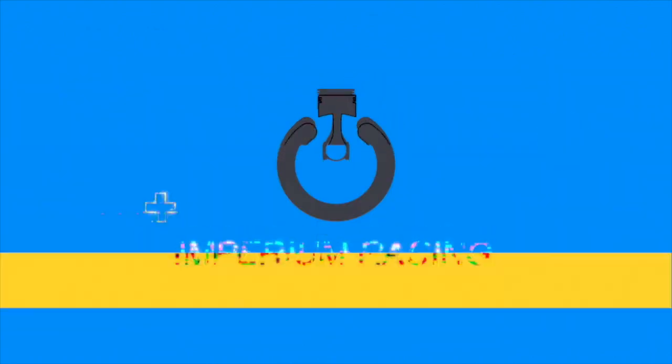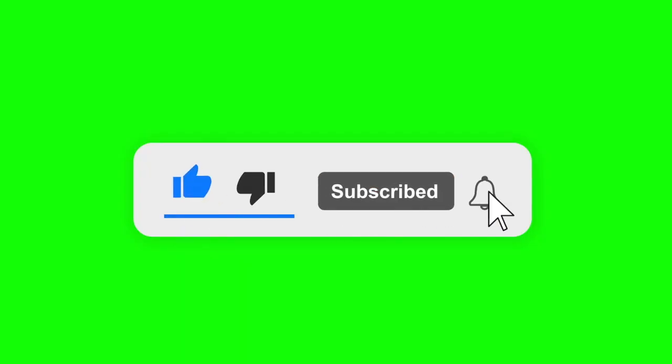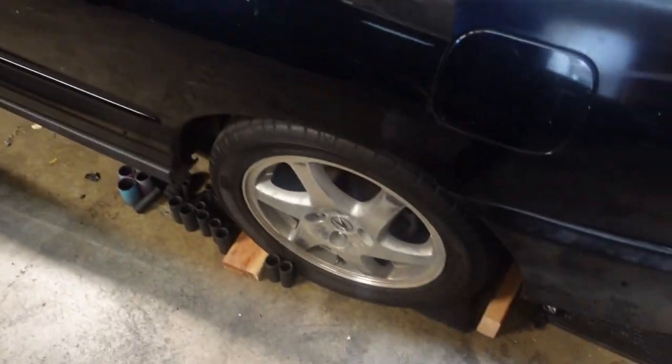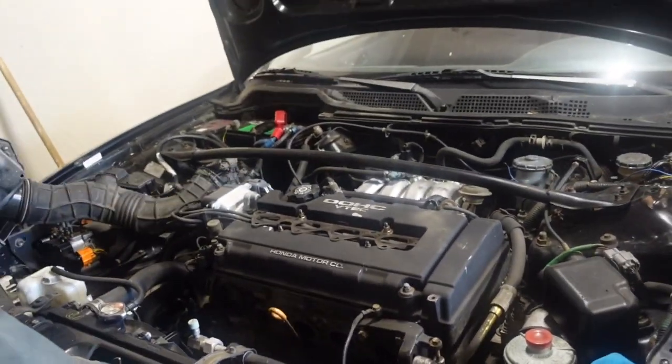Behold the bitch pin. So we got race car Integra over here just chillin, gonna pull that out of the garage, and we have its ugly twin brother over here. We're gonna pull that engine out today.